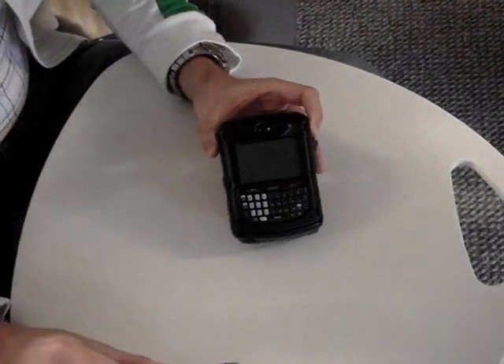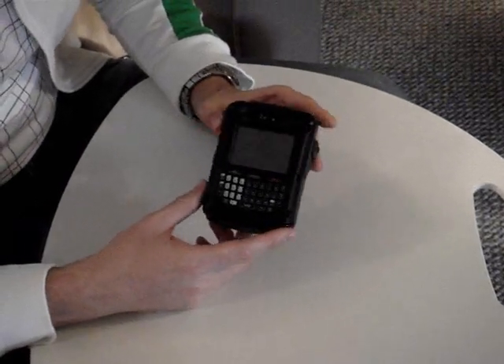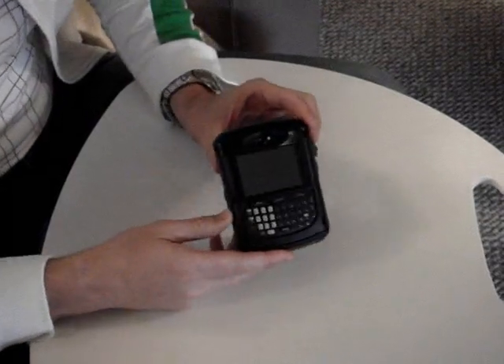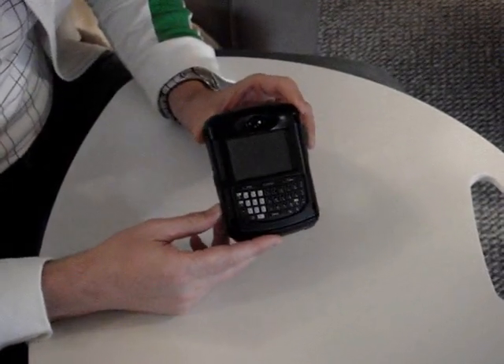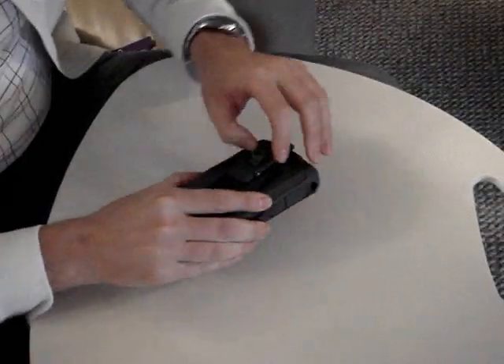The old 8700 case is built like a tank. It's a Crackberry.com favorite. There's lots of reading you can do on the website about this case. We'll take a look at how they designed this case to be so strong. It's a two-piece case, and it really forms a cocoon around your BlackBerry.